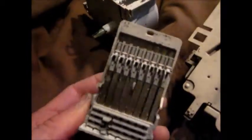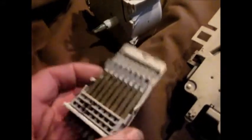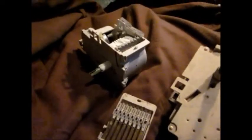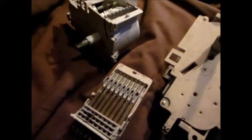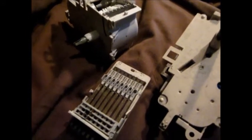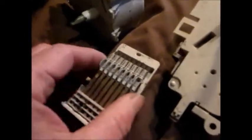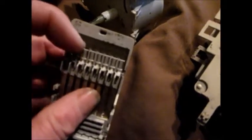...and you see anything that looks like burnt or toasted areas around here, then what you can do is stick a piece of small sandpaper in between the points and clean them up. What I do is cut a small sliver of sandpaper and run it in between the points.